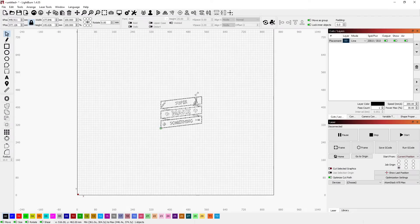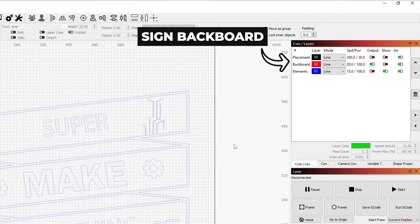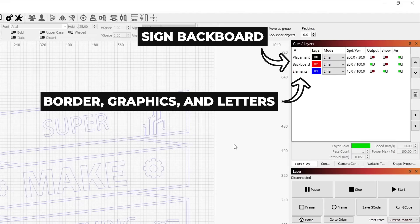There, I imported the Super Make Something logo, resized it to 700 by 575 millimeters, and created two cut jobs: one to cut out the backboard where everything would be mounted on, and one to cut out the border, graphic, and letter pieces that would be glued on separately.